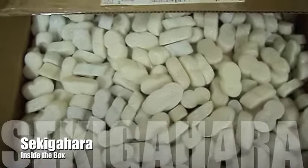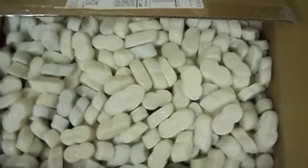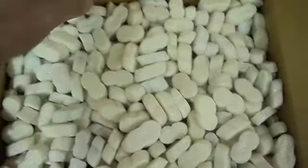Hey everybody, this is Joel Toppin here, and I just got a box in the mail from GMT Games, and I'm pretty sure I know what's in it, but let's go ahead and take a look.